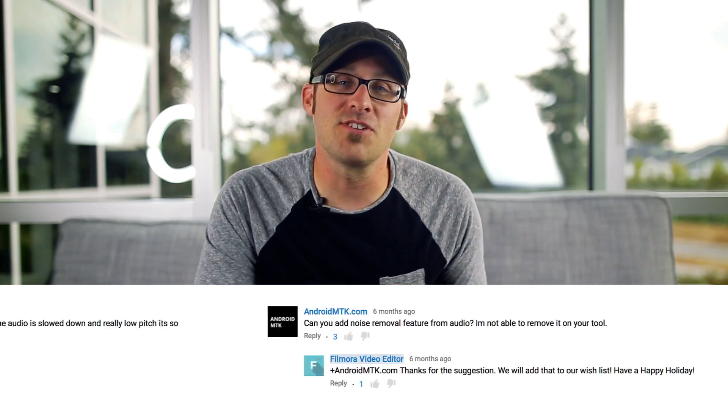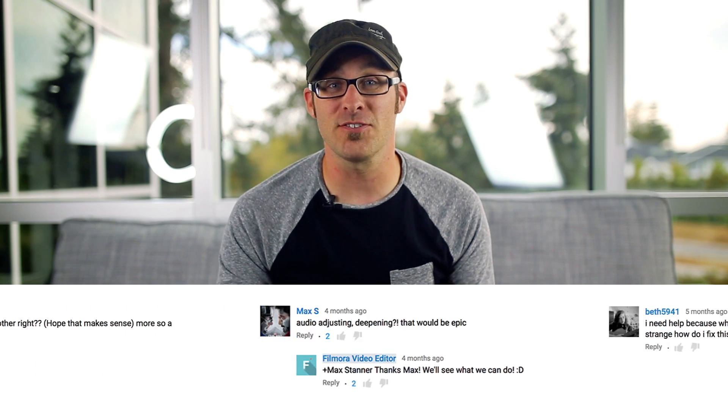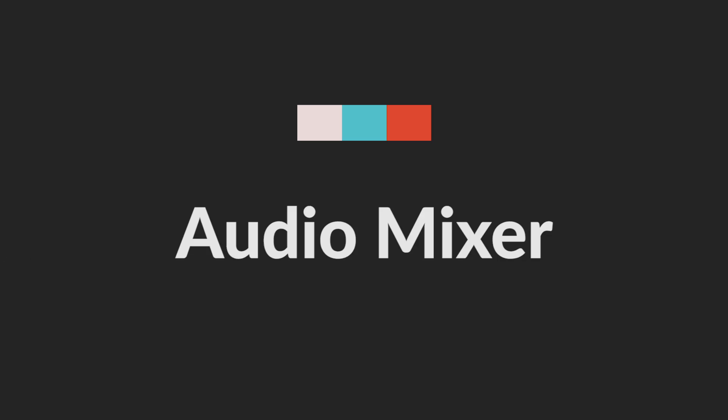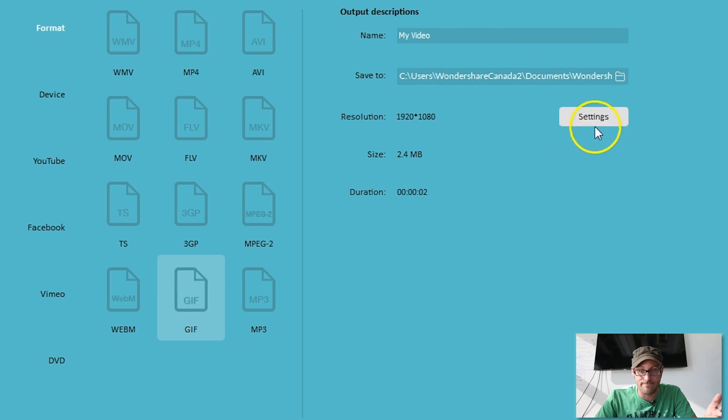Hey guys, it's Jeff from Filmora. We've listened to your questions and we decided to answer them with a sweet tutorial called the Help Series. We are going to cover all sorts of topics from GIFs to audio mixing and using the logo and watermark. Subscribe, like, comment — you know what to do. We're gonna be posting one every single week, so stay tuned.